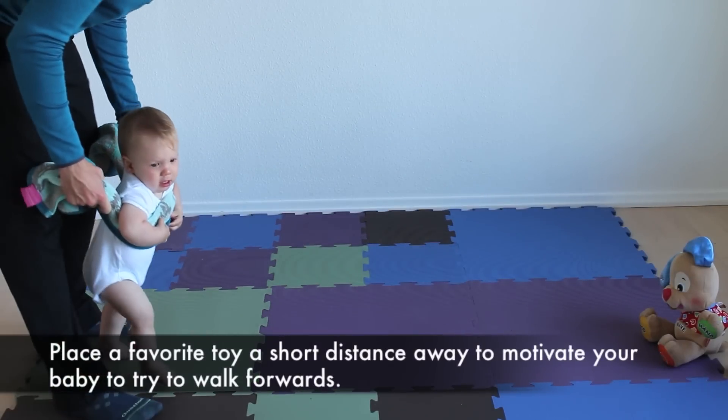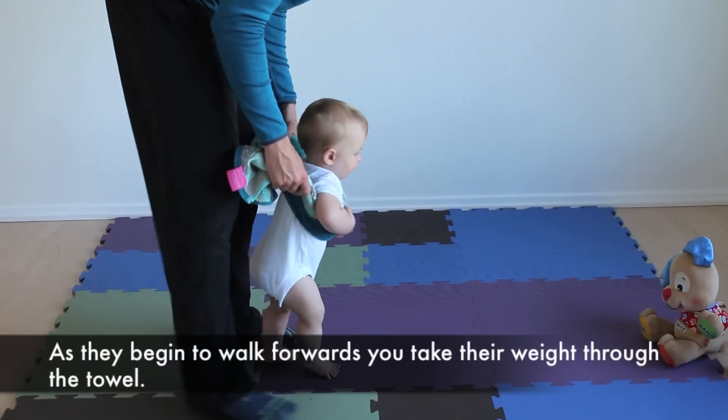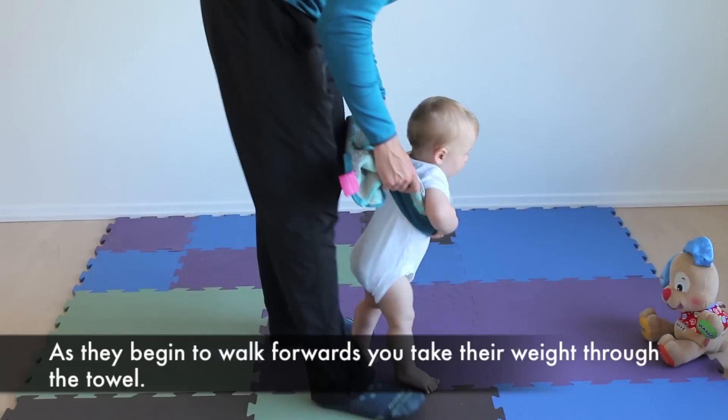Place a favourite toy a short distance away to motivate your baby to try to walk forwards. As they begin to walk forwards, you take their weight through the towel.